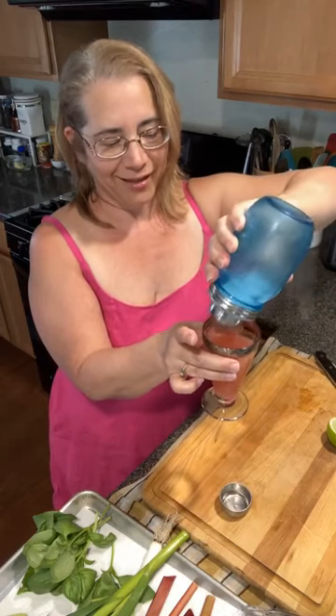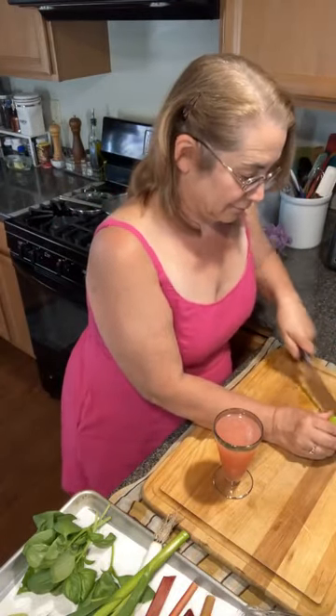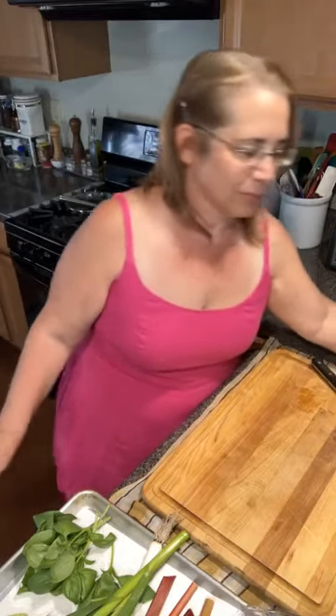Look how beautiful that is — it's gorgeous! Rhubarb is unique and tart and delicious, and it's very seasonal. Topping it off with some club soda. Cheers — rhubarb gin fizz! Oh, it's not terrible at all — it's very good! All right, we are back. Tell me what you want next week.